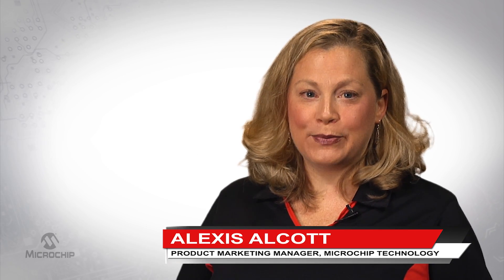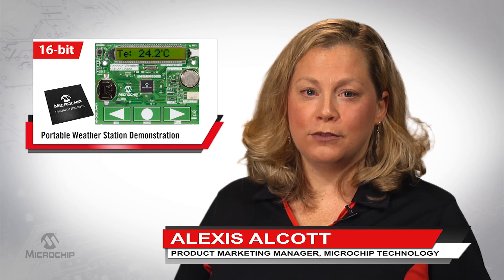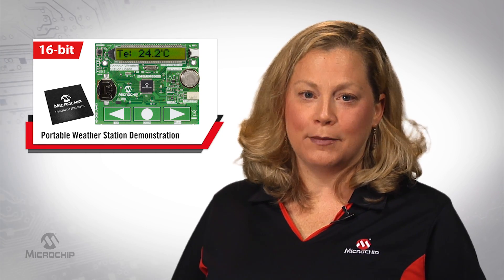Hi, I'm Alexis Elcott, Product Marketing Manager here at Microchip Technology. Today, I'd like to show you Microchip's new portable weather station demo.